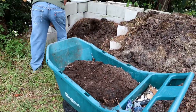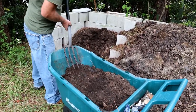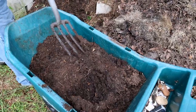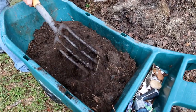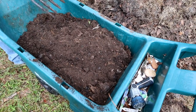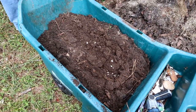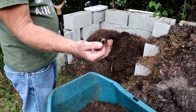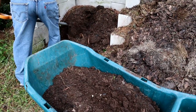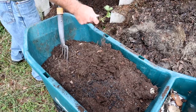I'm going to mix the compost in with my regular dirt here. How much should you put in? It depends on how much you've got, and how depleted the soil is. If it's been in the pot a long time and is pretty depleted, put more in. I've got worms in there, which will help feed whatever I plant. You'll notice this soil has a lot of charcoal in it — charcoal is great because it holds nutrients and also holds water. A lot of people use perlite, but you have to buy that.